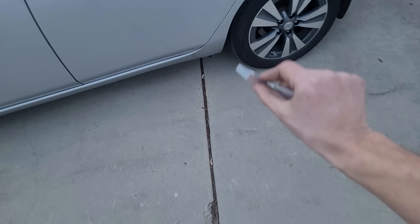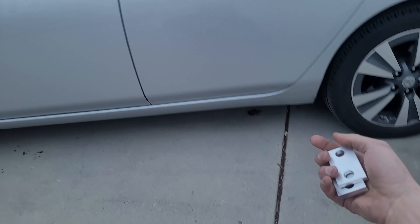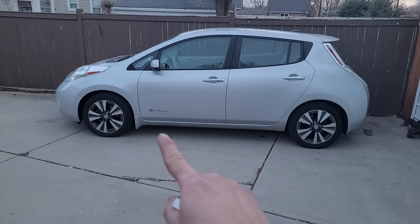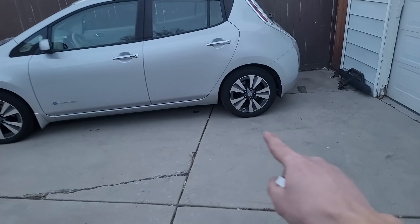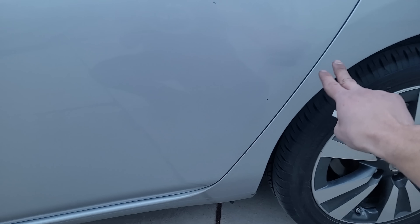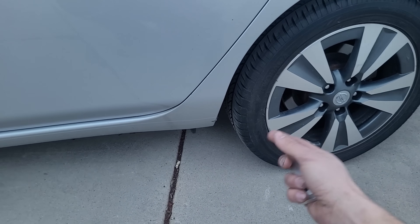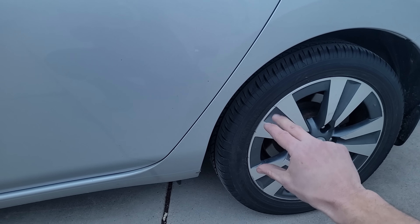I still need to put the rear battery brackets on — I skipped those for the sake of time to get out of the shop, so I drove slowly home. You can see the front is lifted a little more and the back is a little more squatted, because I also need to change out the rear springs for the 2022 and later SV Plus version with the 62 kilowatt hour pack. This battery is about 300–400 pounds heavier, so a different set of rear springs is needed to accommodate that weight.